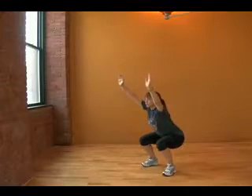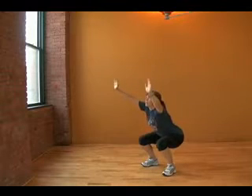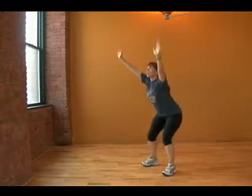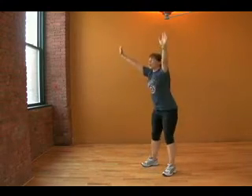Once that test is completed, we'll move into more of a dynamic postural assessment using the overhead squat. From the overhead squat, we'll be able to determine further tight or short muscles.